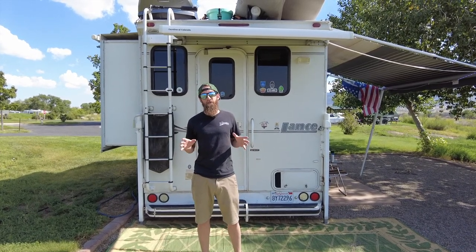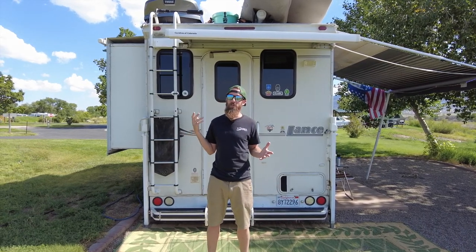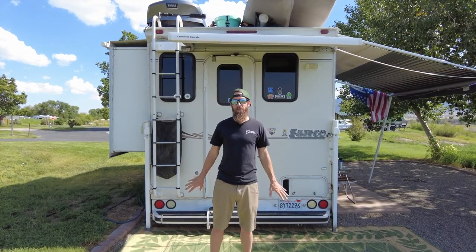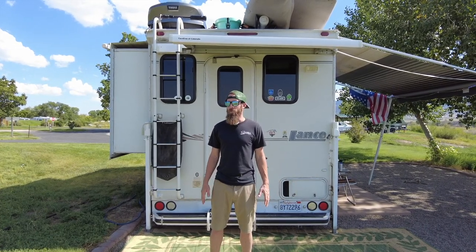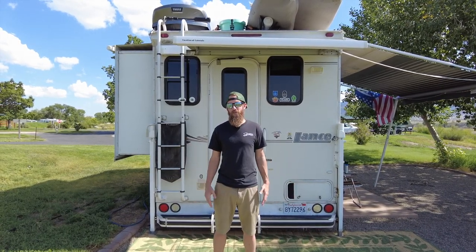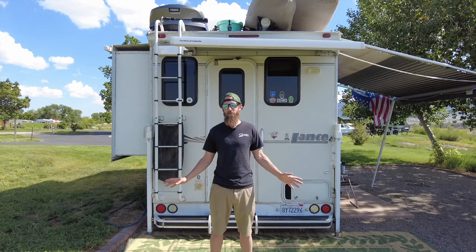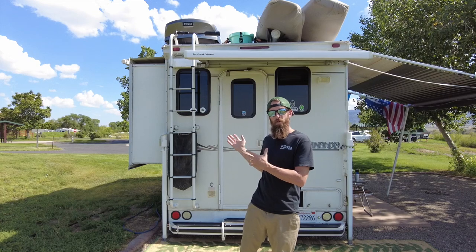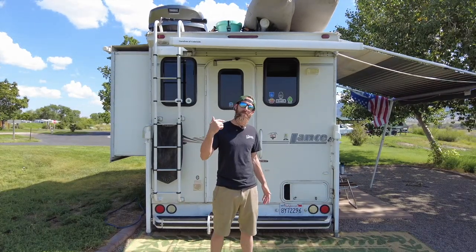By far the most popular time to take your RV out is summertime, and if you've got an air conditioner, that could be the difference between having a great trip and an awesome trip. Having a place to seek refuge on a hot day is so nice on the road. If you want your air conditioner to work properly, especially when we're above 100 degrees Fahrenheit, you've got to do a little maintenance twice a year. All you've got to do is clean the coils — that's it. In this episode we're going to show you how to clean the air conditioner on your RV, but also how to clean the air conditioner on your truck, so your whole family stays nice and cool. Come with me, I'll show you how it's done.